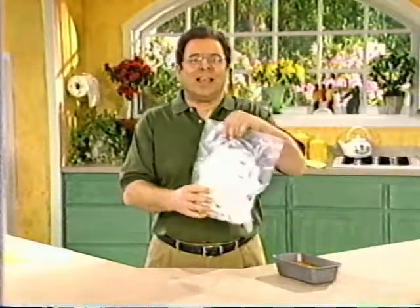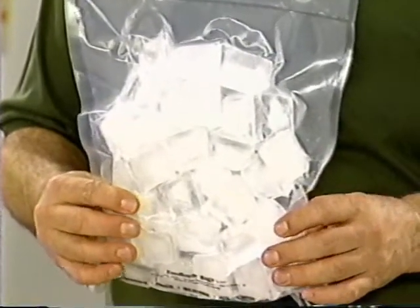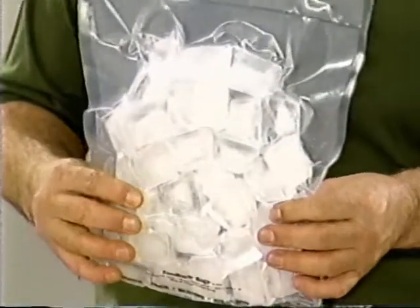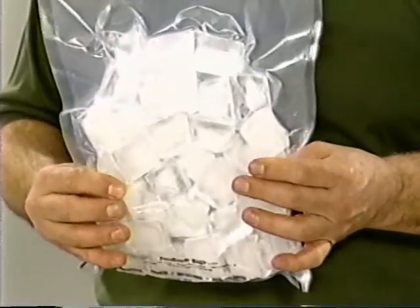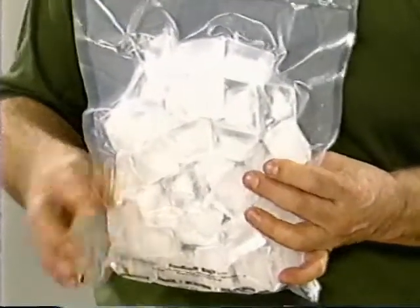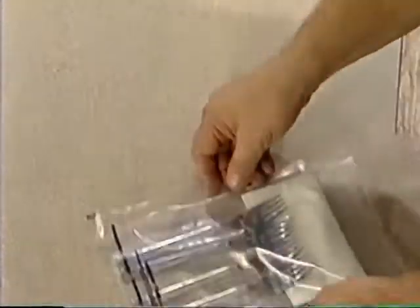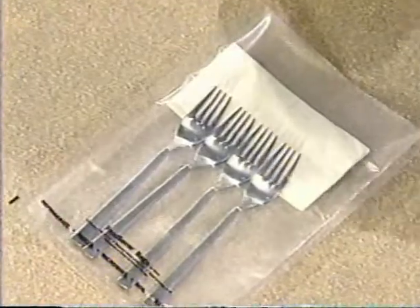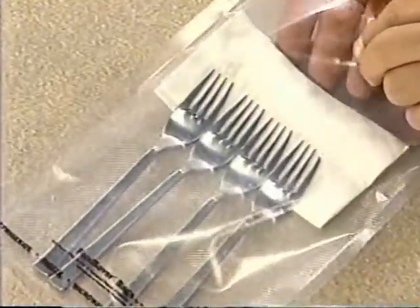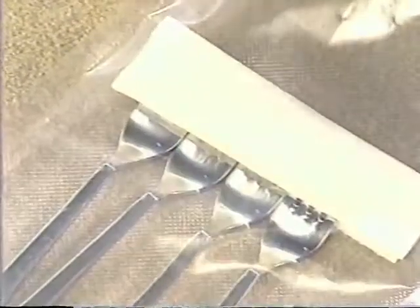You can also freeze liquids in ice cube trays, then transfer the frozen cubes to a FoodSaver bag, vacuum package, and store in your freezer. This is a great way to make ice packs for your cooler or to store small servings of homemade broth for making soups, gravies, and sauces. And if you'll be vacuum packaging items with sharp edges that could puncture the bags — like silverware — wrap the items in a cushioning material like a folded paper towel before vacuum packaging them.